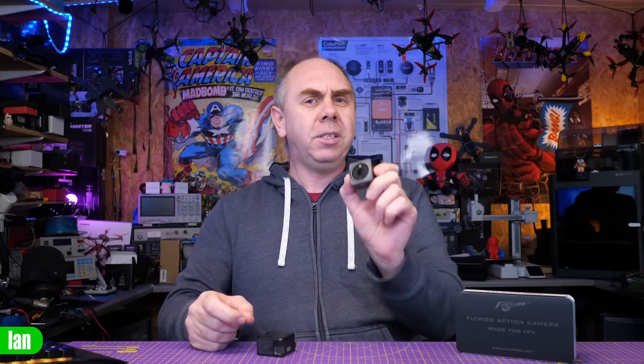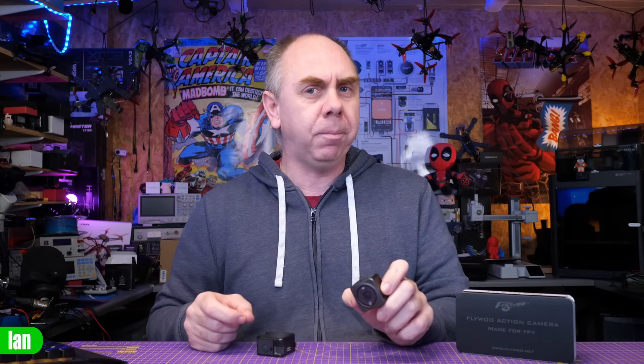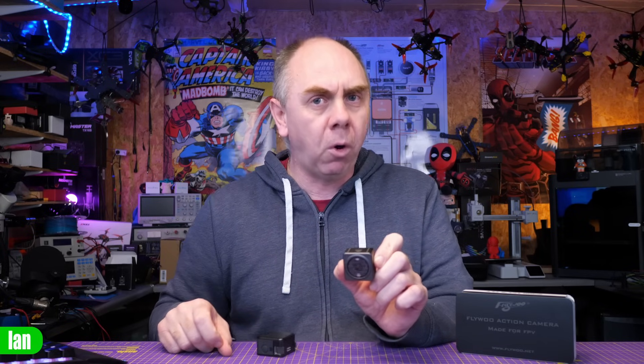Today though, DJI have done something a little bit strange, and that is they've released an updated version of the DJI Action 2. Now don't get too excited — there is no new sensor here, no improved image quality, but there is one change that may make it better for FPV users, and that is the amount of onboard storage.